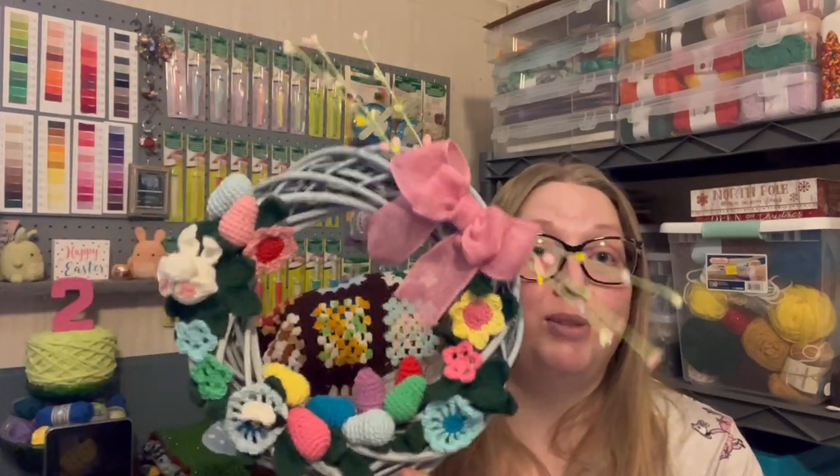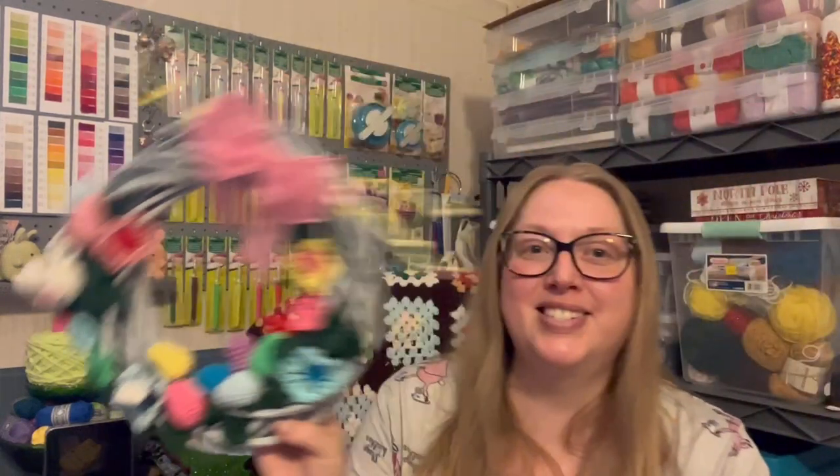Go check out Lori and see what her wreath looks like — I'm super excited because all of her colors are so vibrant and pretty, and I just know it's going to be gorgeous. Hop on over to her channel, and if you haven't seen all our other videos, check out the playlist she's put together where you can see this wreath come to life across two other videos.